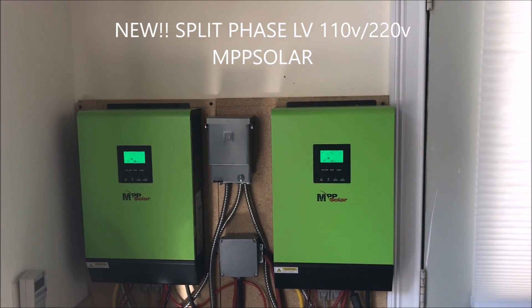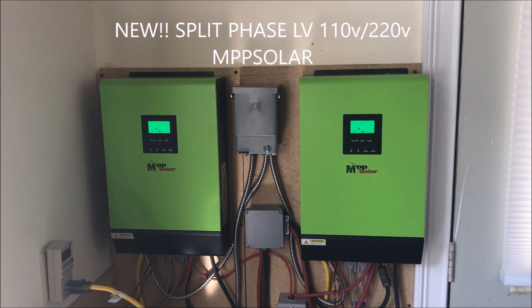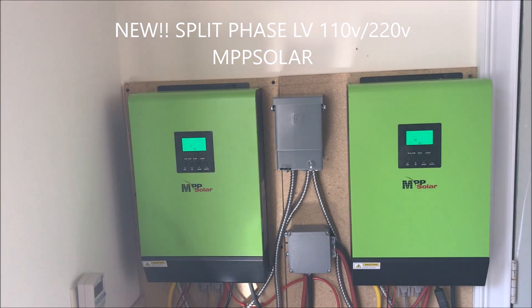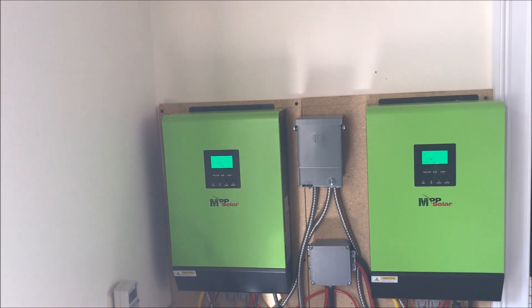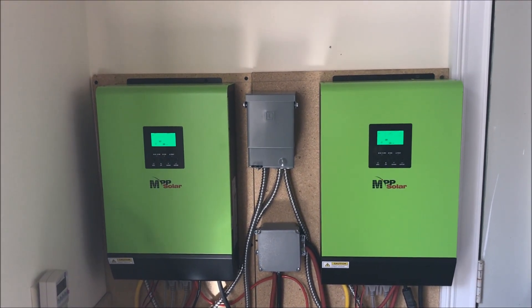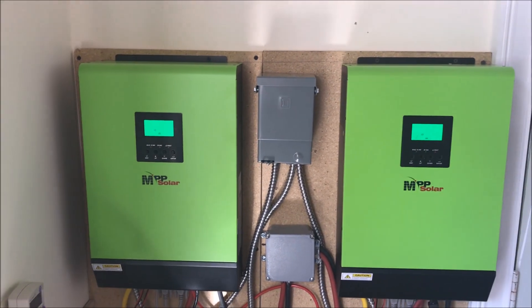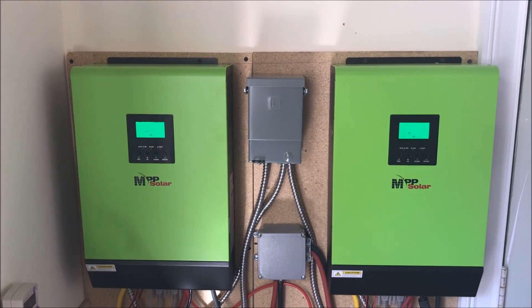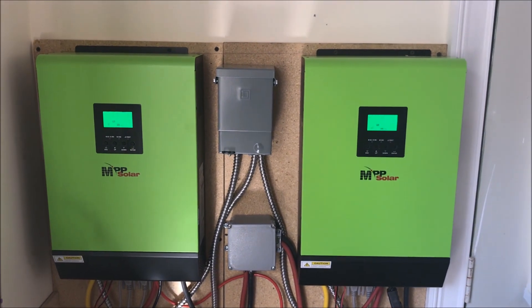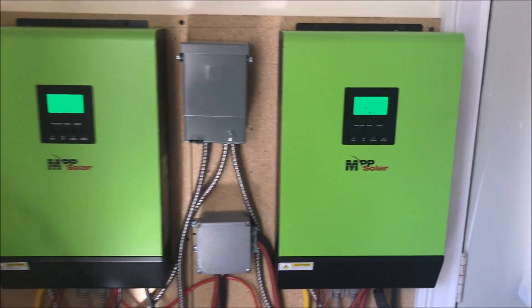Those are the new split-phase inverters for the US market from MPP Solar. They're green, which basically means those are the hybrid version — they can be both off-grid and grid-tied, and I'm using them in both ways, mostly off-grid.